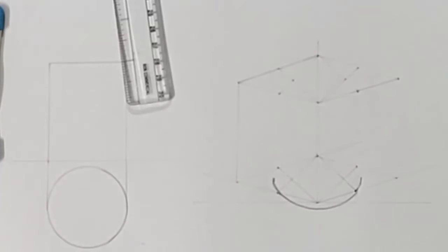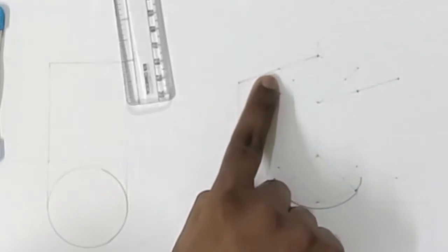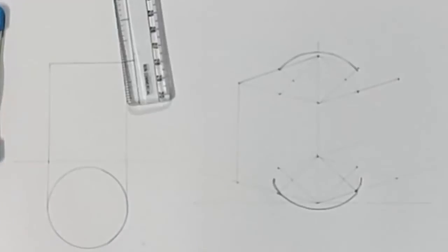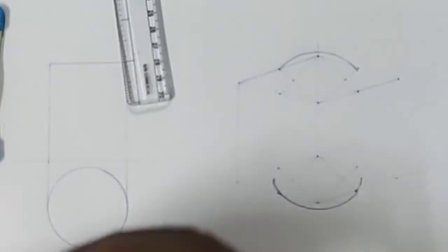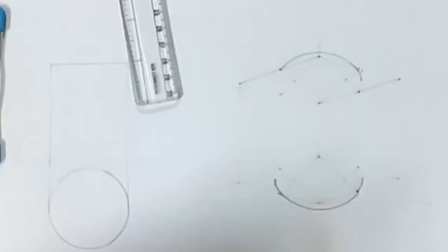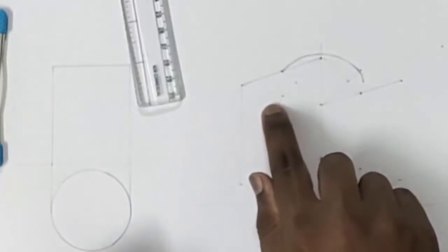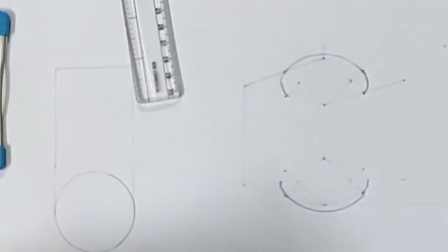Now draw the ellipse here. Using this point as center and this point as radius, draw an arc. Then using this point as center and this point as radius, draw an arc here. Similarly, having this point as center and this point as radius, mark an arc here. Then having this point as center and this point as radius, mark an arc here.